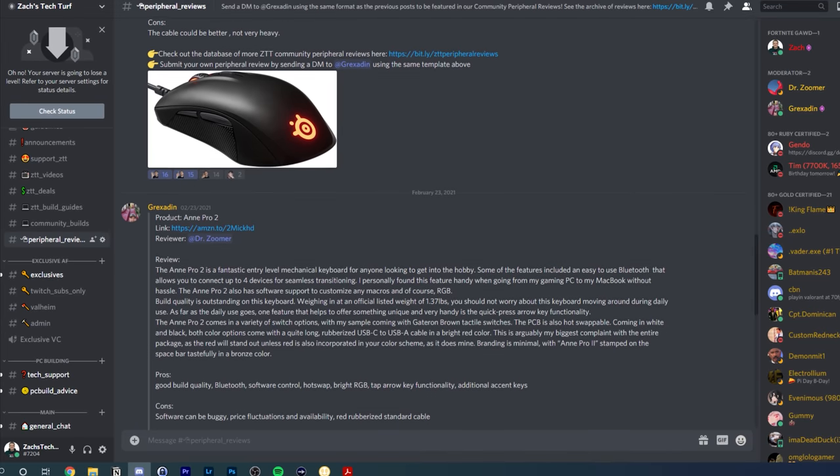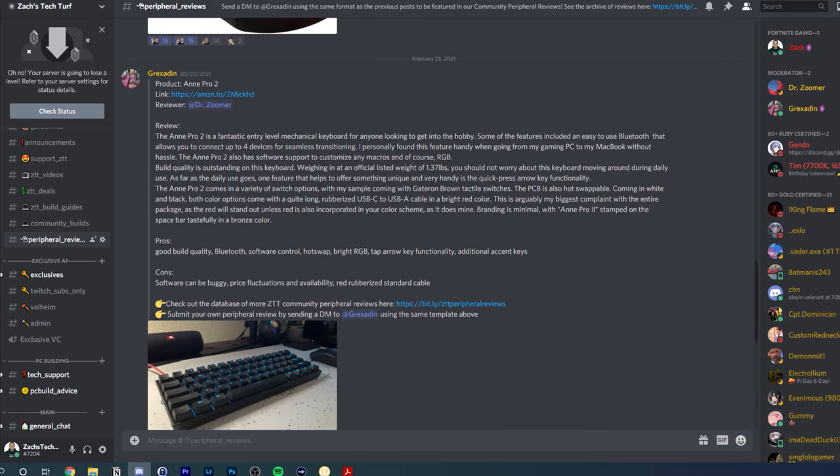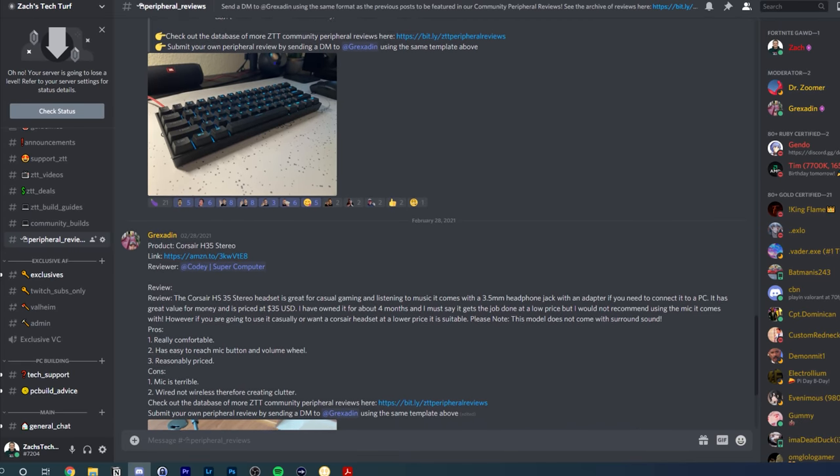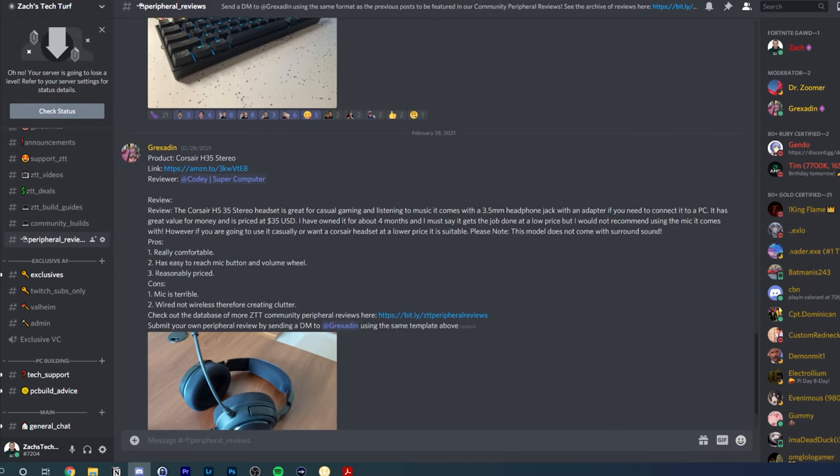Before wrapping up the peripheral section, I want to let you guys know that the ZTT Discord server now has a program called Community Peripheral Reviews, and I think a lot of you really need to know about it — the Discord is linked down in the description. This section allows community members to snap a pic and write their own review of a peripheral they either like or dislike, which then gets edited and posted by our moderator Grex. Before I started ZTT, I always wanted to share my opinion on products, but just never had a platform to do it. Now that the ZTT Discord server has over 17,000 members, you definitely have a platform to share on.